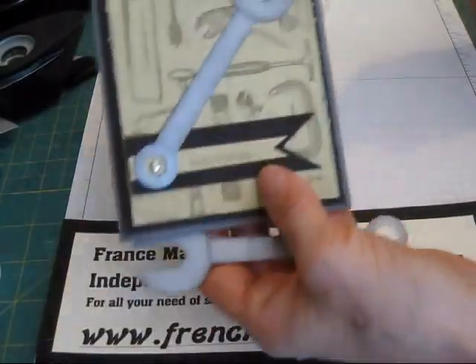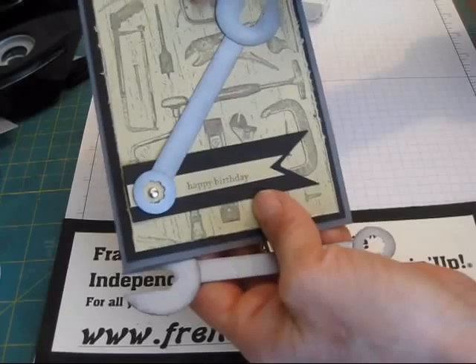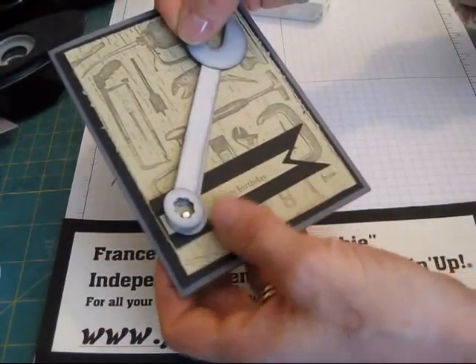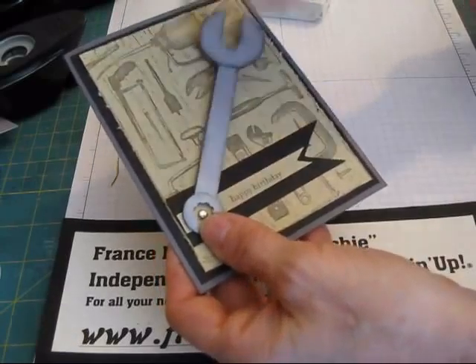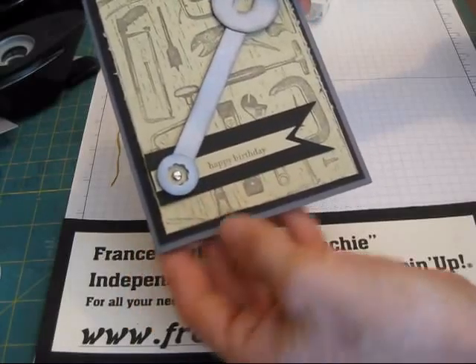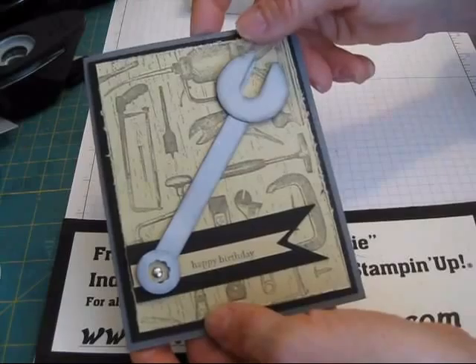So what I did: I used the Tool Shed stamp set for the background, and this is on River Rock cardstock, stamped with Chocolate Chip. After that I decide where I want it, and that's when I put a little brad there in the center. That is it on how you do your wrench. Hope you learned something new. Till next time, happy stamping!